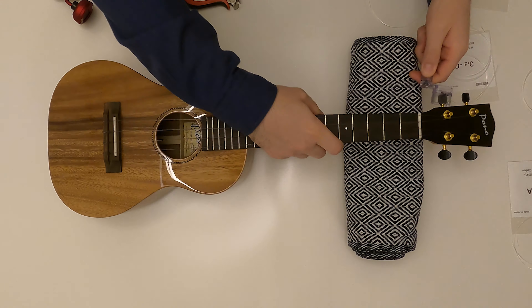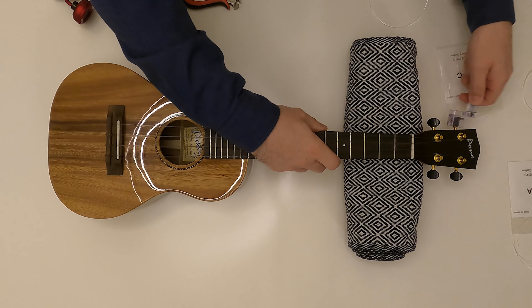First, you need a new pack of strings. Today I'm going to use fluorocarbon strings, double in size, so each one of these strings will have to be cut in half and you use only one. This makes a very good replacement set for the next time you're going to change the strings. Fluorocarbon strings are supposed to hold the pitch better and they are less flexible than the nylon strings. That's why I'm changing them on this Pono Acacia ukulele.